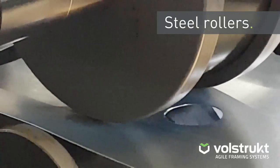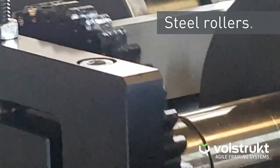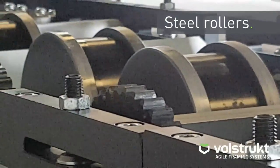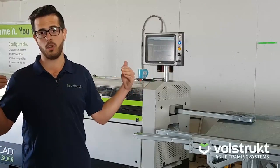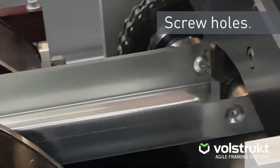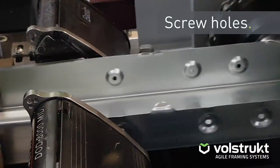From there it continues down this path through a series of rollers which will then roll the steel into that C-channel that you know so well. That is done at an ambient temperature, therefore it's cold rolled technology. At that point it continues down its path where the screw holes are then dimpled, punched, and meant to receive the screws — that will allow for a flush wall system without any screw heads in the way.